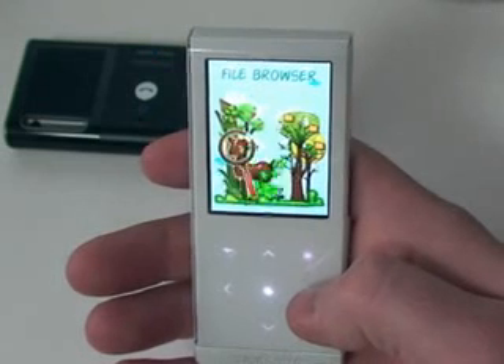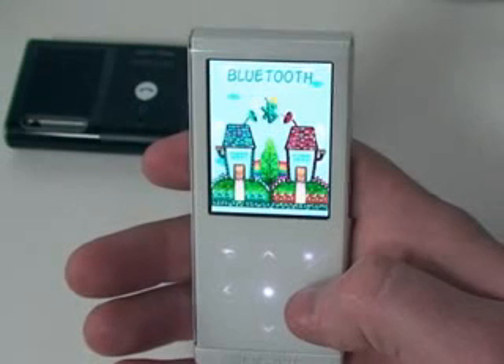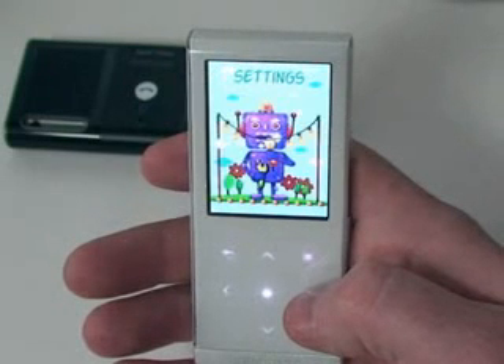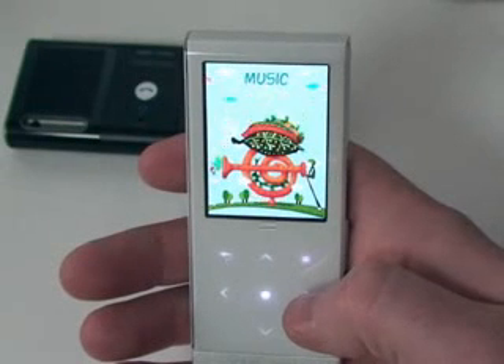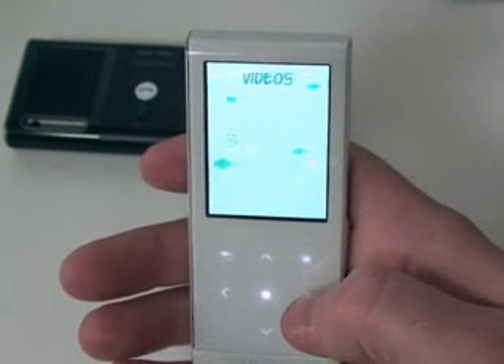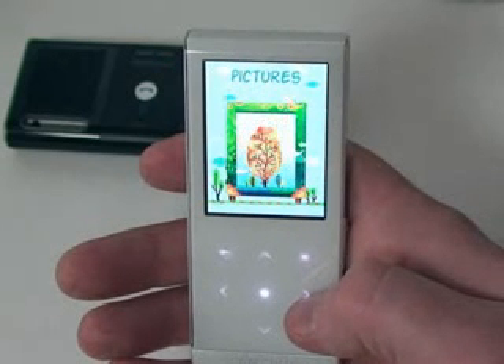We've got three games. We've got 10 new GUIs, or graphic user interfaces. We've got a file deletion function on here now. For the text view, we've got a landscaping view. And now we've got AAC file playback. And now we can add more bookmarks to video, which is really nice.